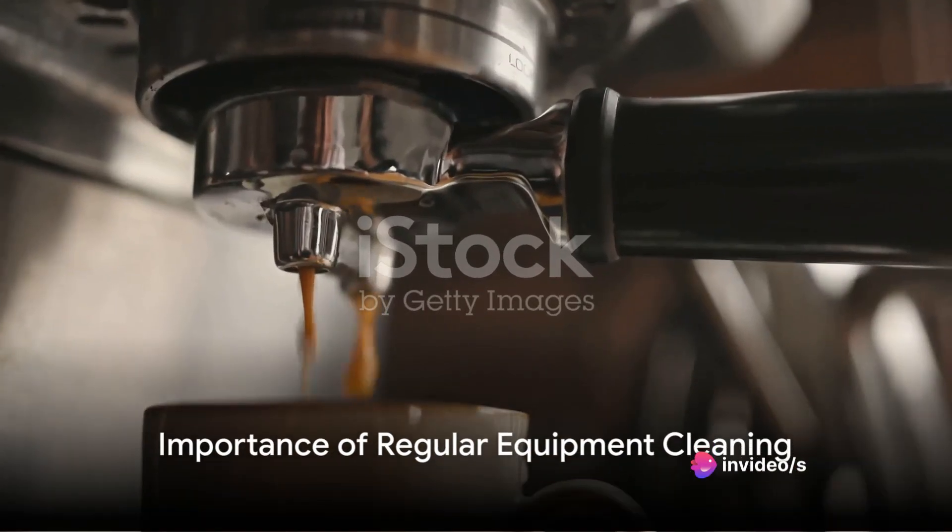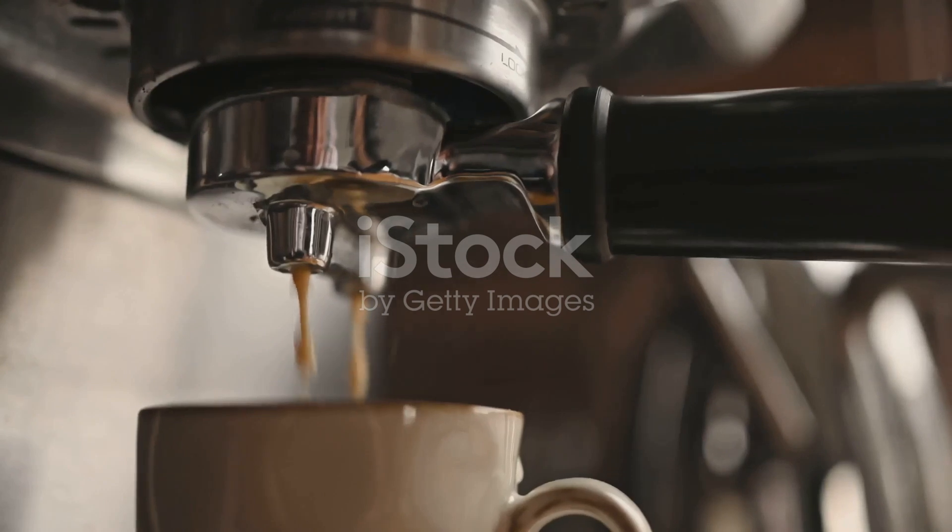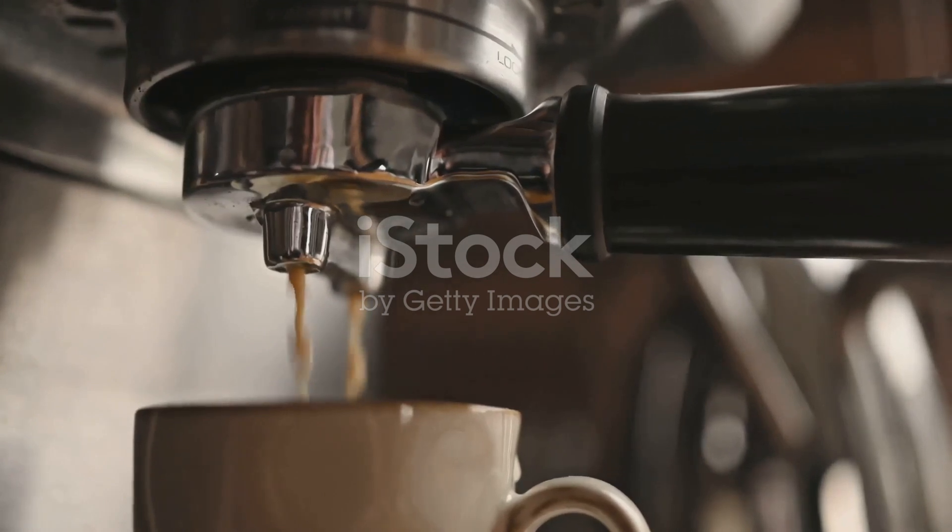Finally, clean your coffee equipment regularly. Old coffee grounds and oils can build up over time, leaving a stale taste in your brew. A weekly clean can keep your coffee tasting fresh and vibrant.